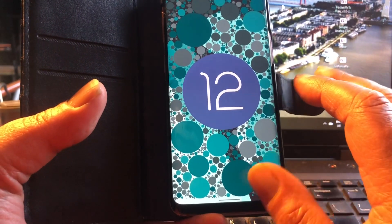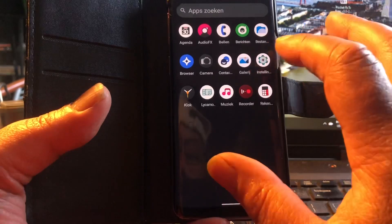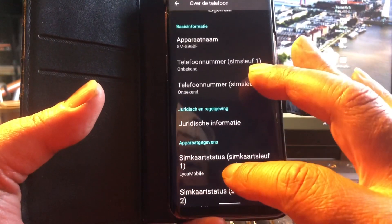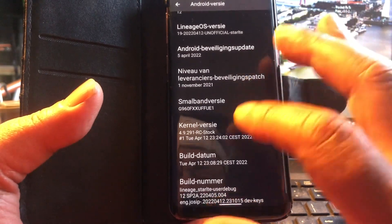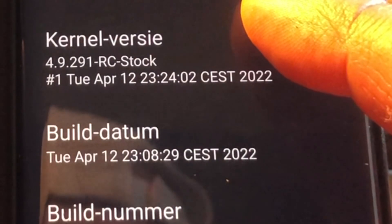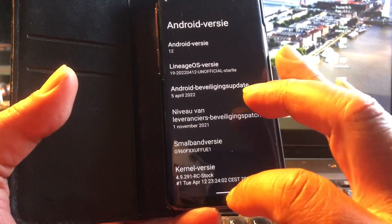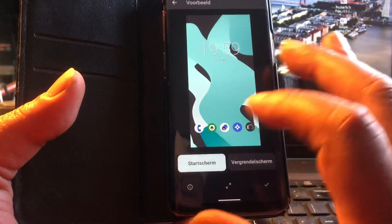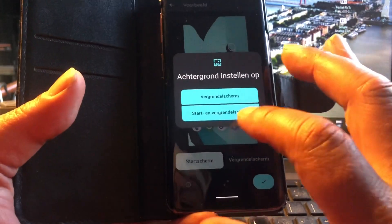And there it is, ladies and gentlemen — Android 12 at your fingertips with the new icons, a beautiful nice build. The kernel version is 4.9.29 RC stock, you see that? This is really amazing. The coolest thing is that it also supports the S20. I don't have the S20, but I found it more interesting to show a ROM that also supports some other devices.